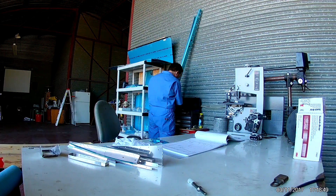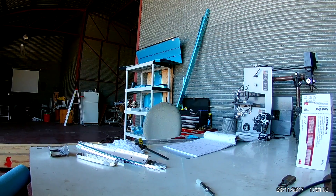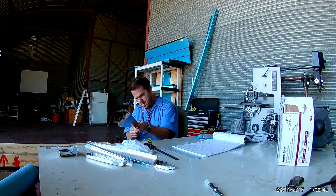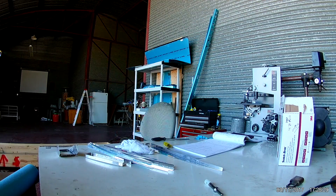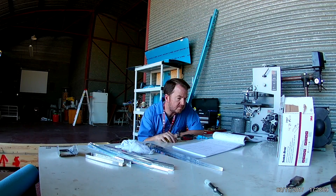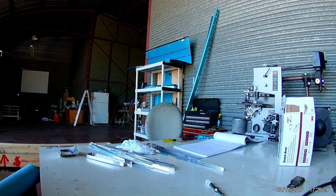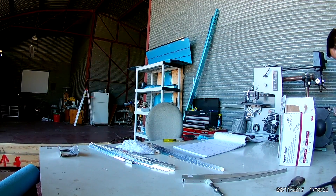Hi everybody. This is the first dedicated rudder video — no more vertical stabilizer. In the past I had already done a little bit of work cleaning up some of the parts. This is a continuance of that; I'm just standing there deburring holes and edges.